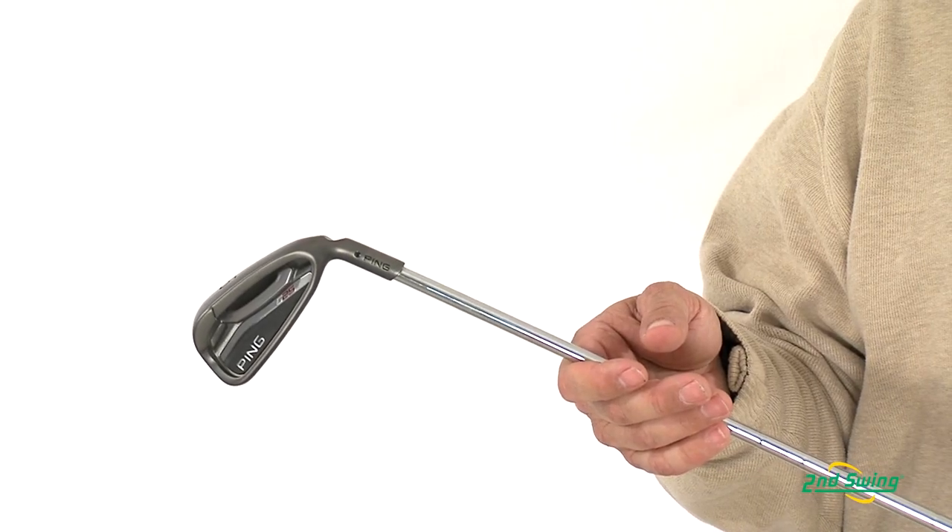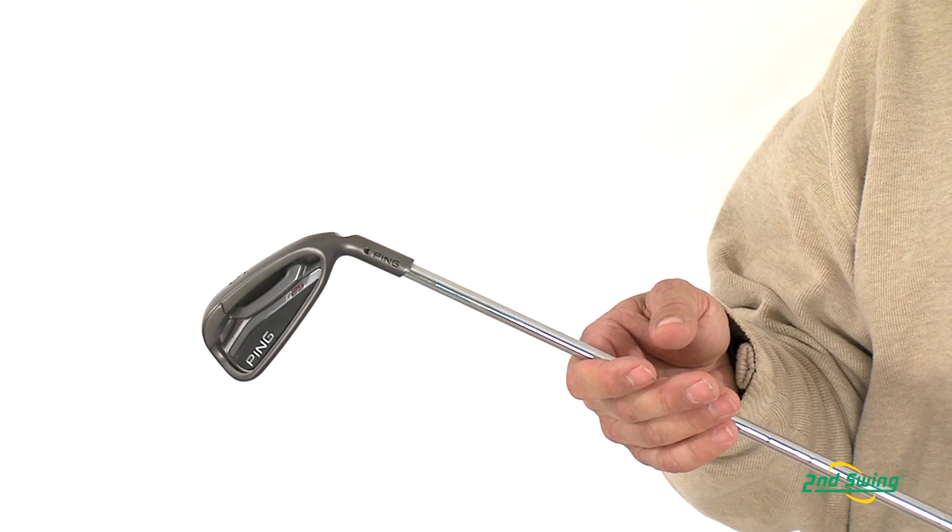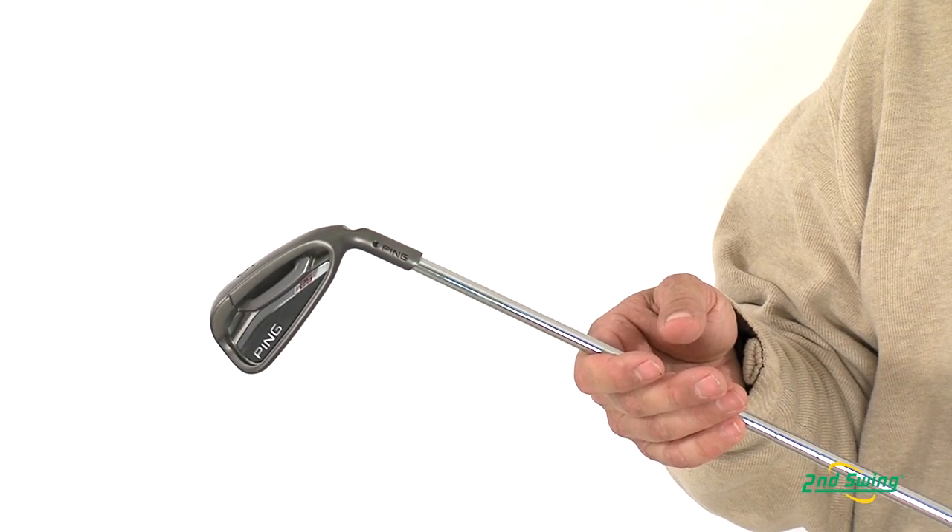As with all custom fit Ping iron sets, we feature lie angle options, length options, grip size options, and shaft material and shaft flex options.